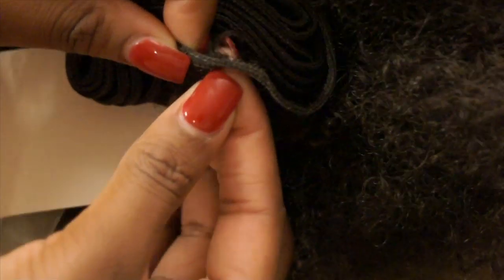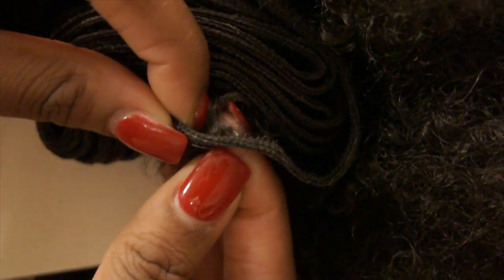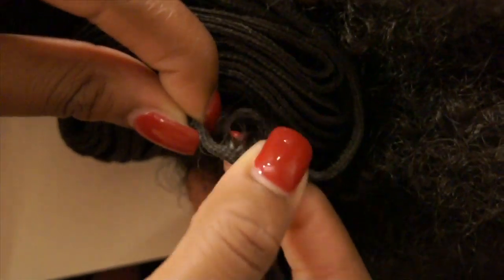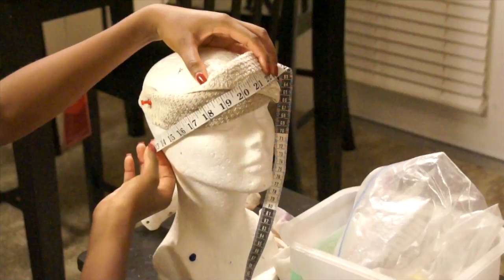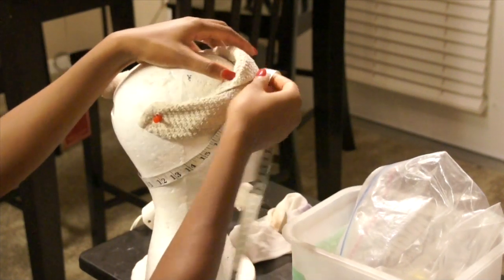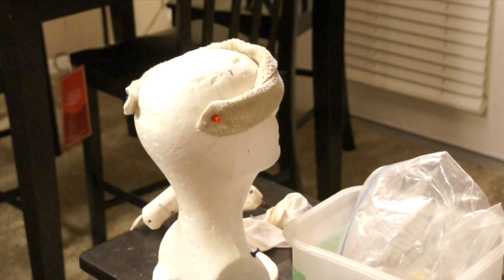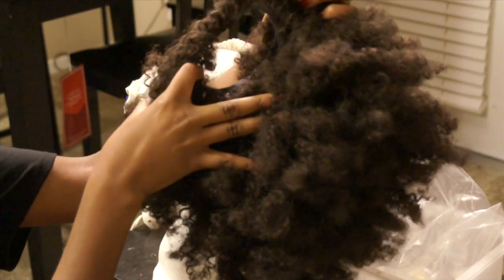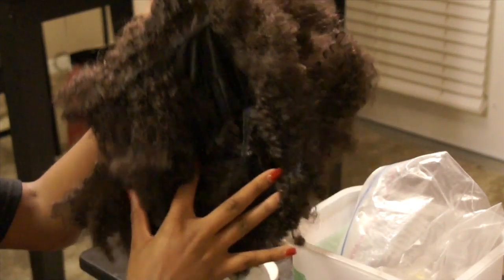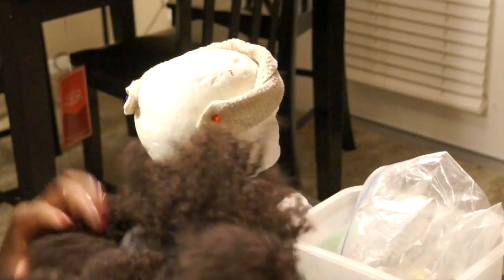Here is a shot of the actual weft so you can get an idea of the construction of it. It's pretty secure — they definitely did their job when they sewed that together. Here's my old unit with the Kinky Comber hair, and that is a track that has just lifted completely off of the cap. You can see how bare that cap is and how many tracks actually slipped off.